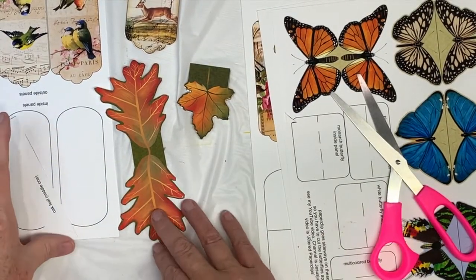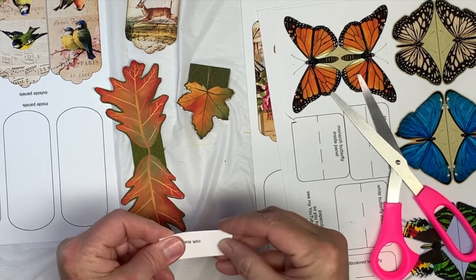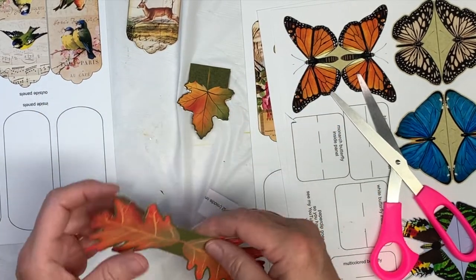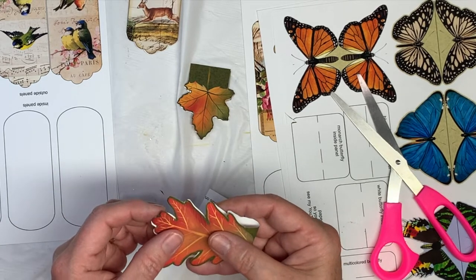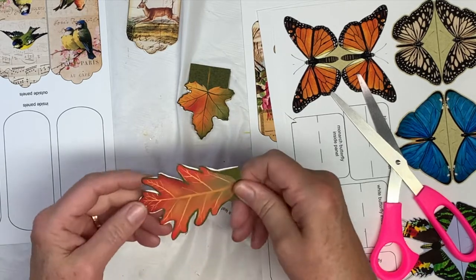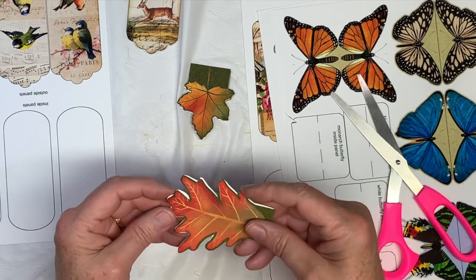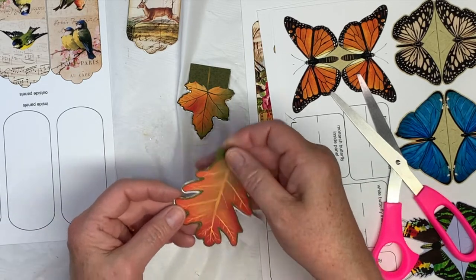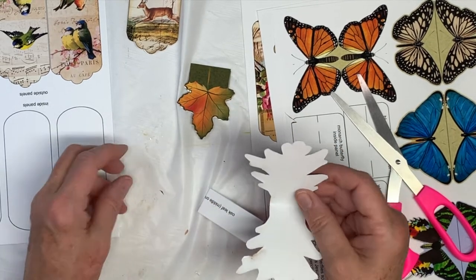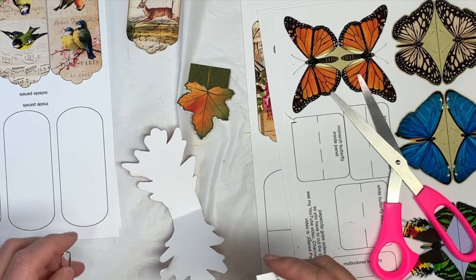Now we're going to do the oak leaf. Fold this in half, fold the leaf in half. Hope you guys are having a good time — the weather's starting to calm down here and be more fall-like on most days, though we still have a couple of days where it's 89 degrees.